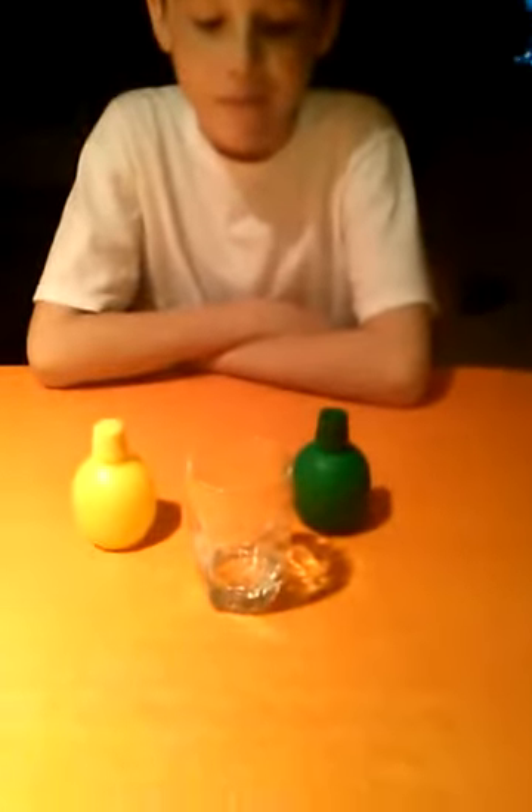Hey there guys, Liam here, and we have another challenge. You were wondering why I have lemon juice and stuff. This is lime, this is lemon, and this is our shot glass.